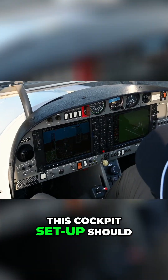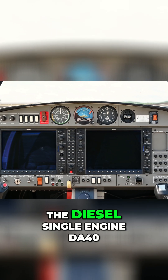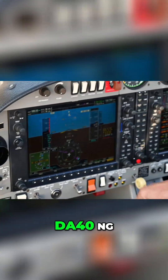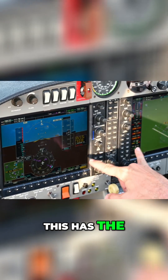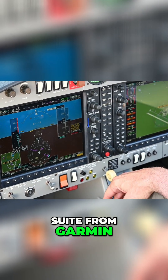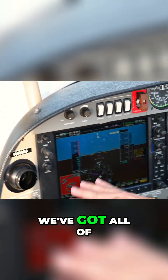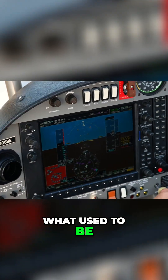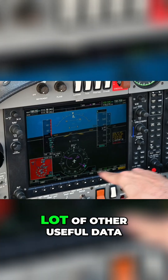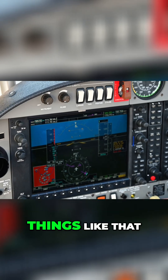This cockpit setup should look familiar to anyone who's flown either the Avgas or the diesel single-engine DA40, the DA40-180 or the DA40NG. This has the very popular G1000 avionics suite from Garmin. On the left side, the primary flight display, we've got all of our typical — what used to be steam gauge six-pack instruments — represented, as well as a lot of other useful data, inset maps, outside air temperature, things like that.